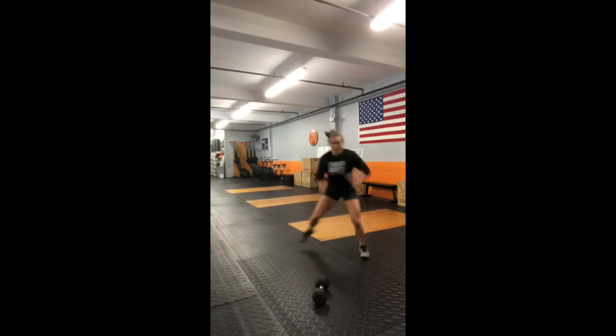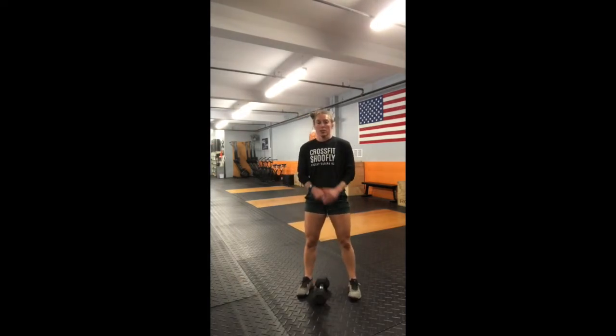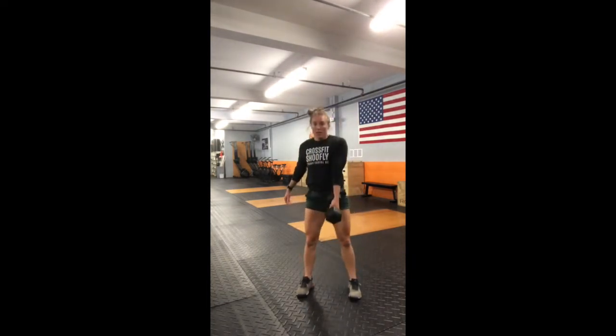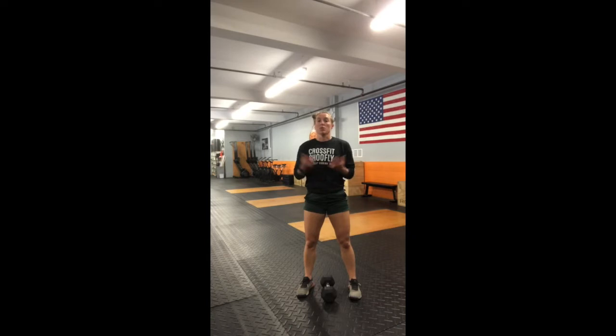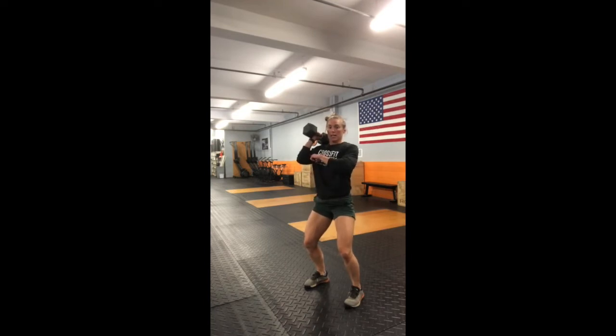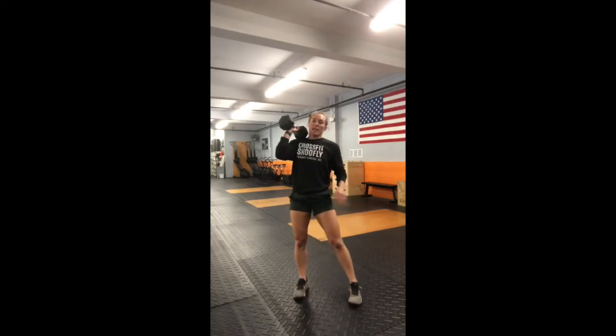Grab the dumbbell or kettlebell you plan to use for today's workout. We'll start with single arm deadlifts — five with the right hand followed by five with the left hand. Then move into cleans: hinge your butt and catch in that solid power position, keeping the dumbbell nice and close to your body — hinge, shrug, catch. Give me three on the right hand followed by three on the left.